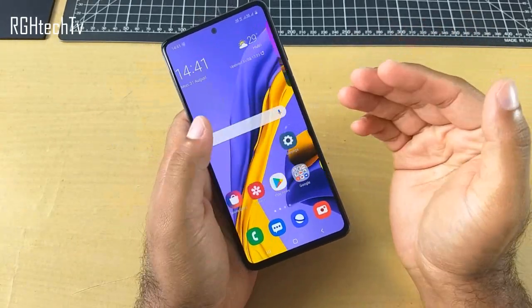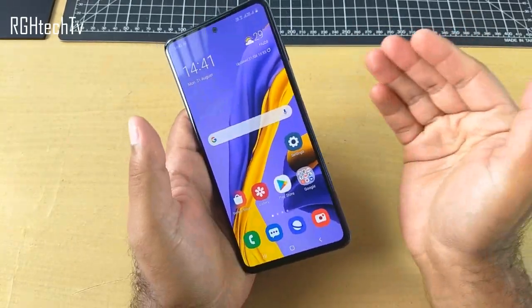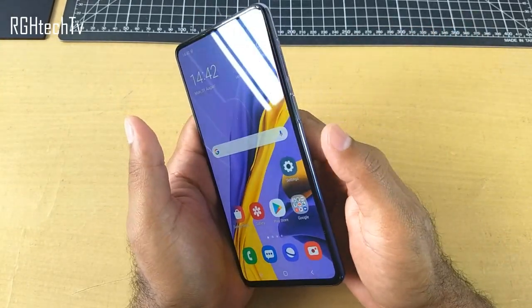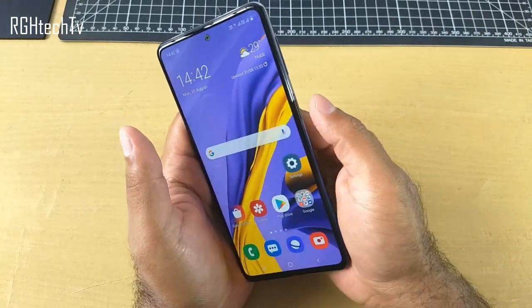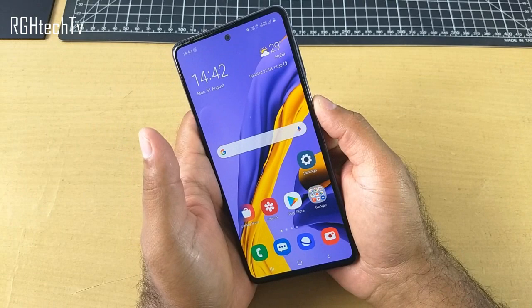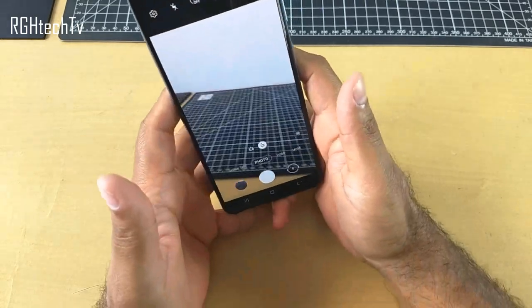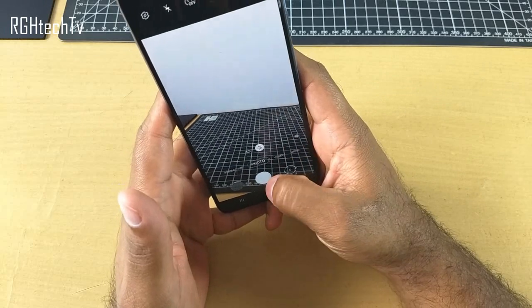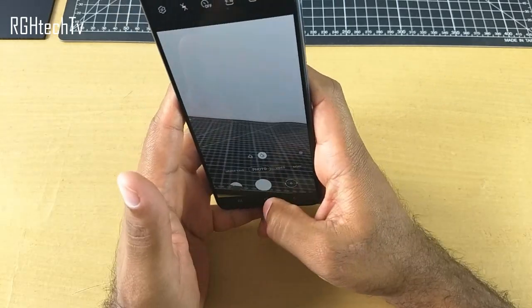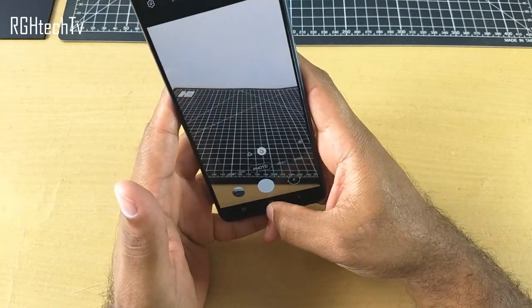We'll see where to enable or disable this feature in a moment. There is another function associated with the fingerprint sensor — this is also called a side key or the power button. You can actually double press this side key to quickly access the camera application, so if you have any action scenes going around you, you could capture that moment without wasting any time.